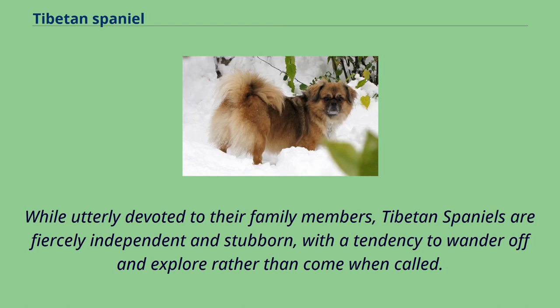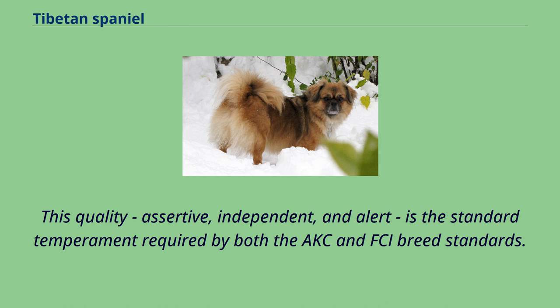While utterly devoted to their family members, Tibetan Spaniels are fiercely independent and stubborn, with a tendency to wander off and explore rather than come when called. This quality — assertive, independent, and alert — is the standard temperament required by both the AKC and FCI breed standards.